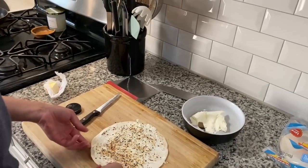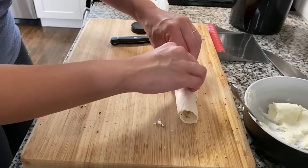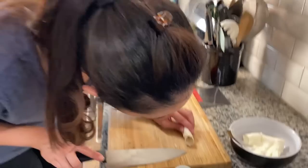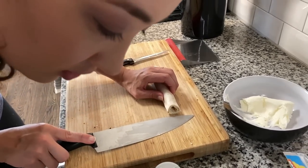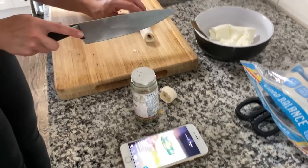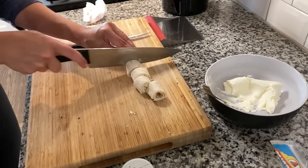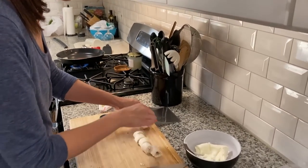Then we roll it. Take our knife and this end piece doesn't have much in it, so we'll get rid of that. She cuts them pretty thick — about an inch. So I'm trying to brown these little bagel bites on every side, but it's kind of hard since they're cylindrical. I think that looks good — you have some nice browning of that cream cheese on the outside.